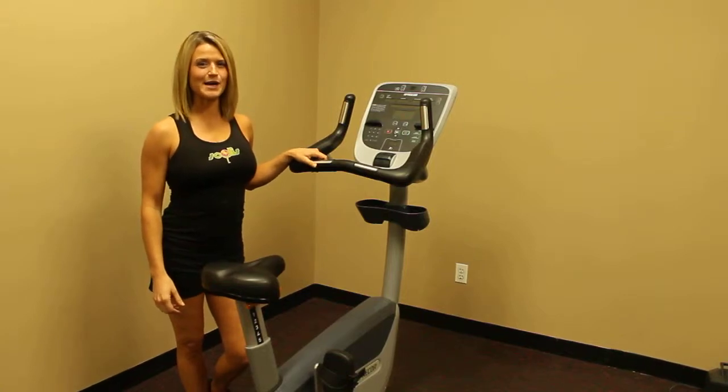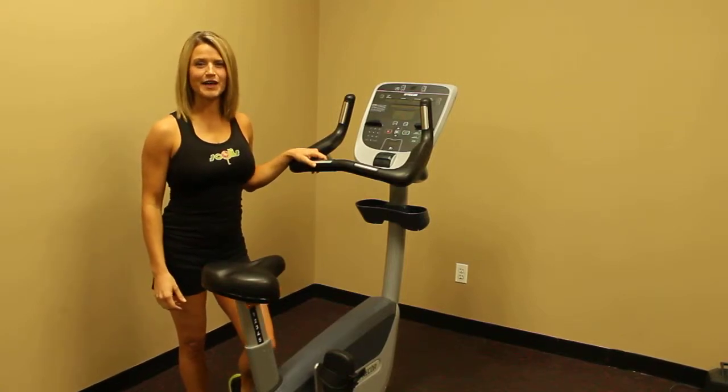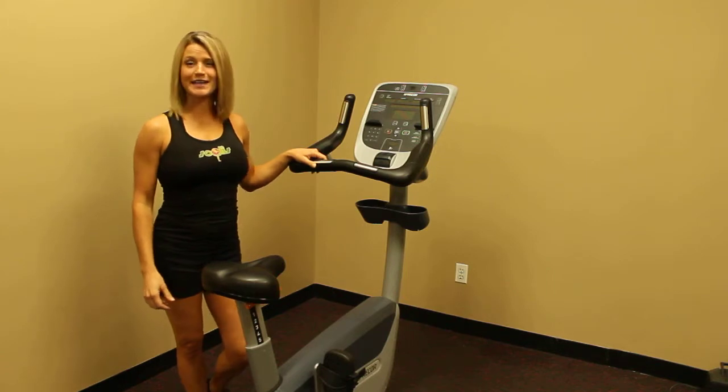Hi, I'm Corinne Banks with Solus.com. This is the Precore 835 Upright Bike. Let me show you how to get started.